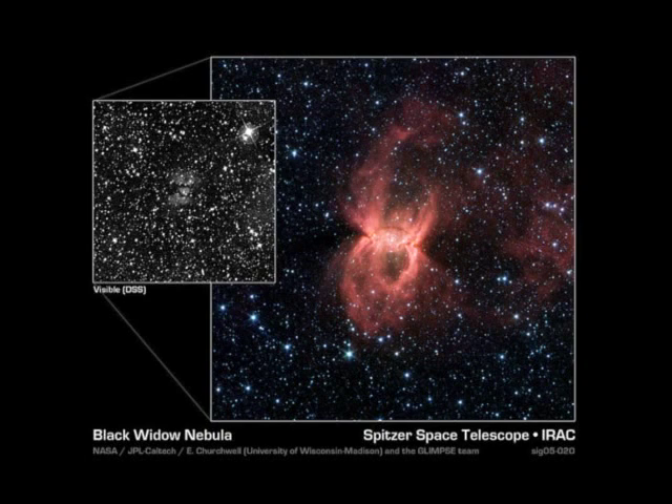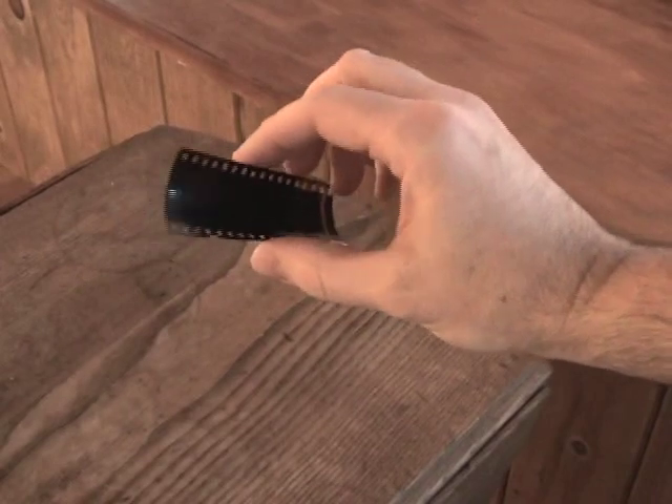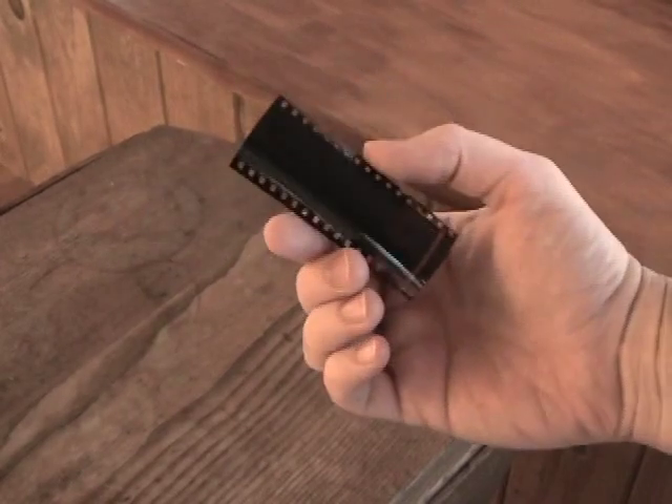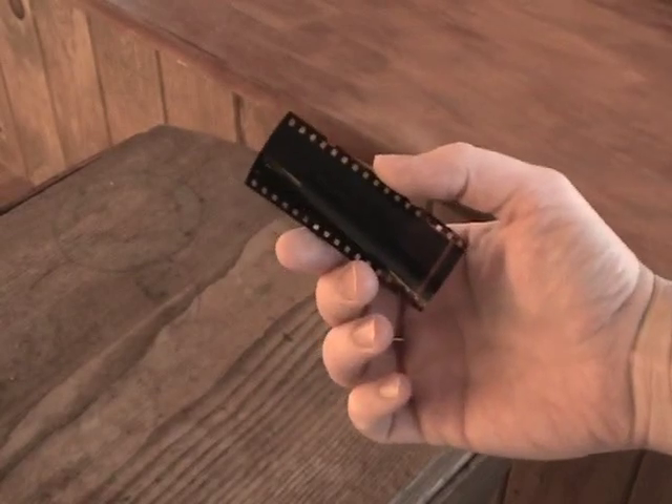This got me to thinking: can we view this ourselves, in our own environment? Then one day it hit me — film. Good old film. It's meant to record visible light, so infrared light should pass right through it. We could use it as a filter.